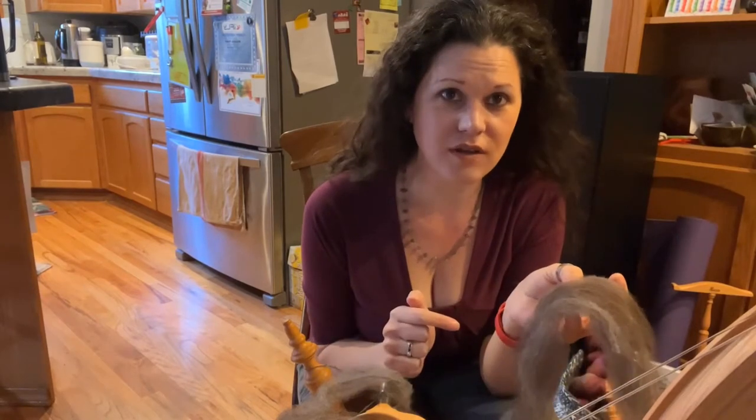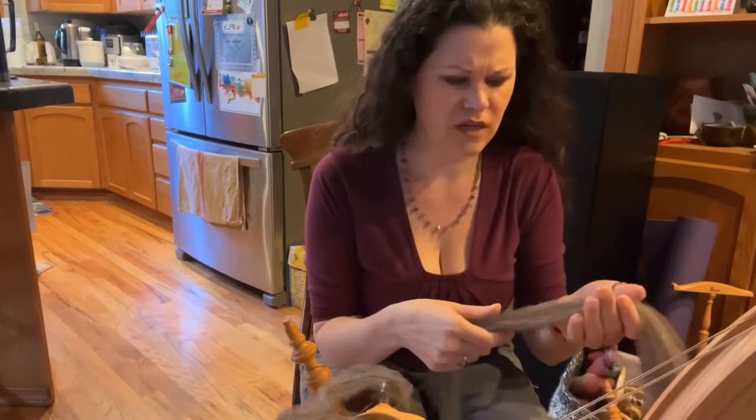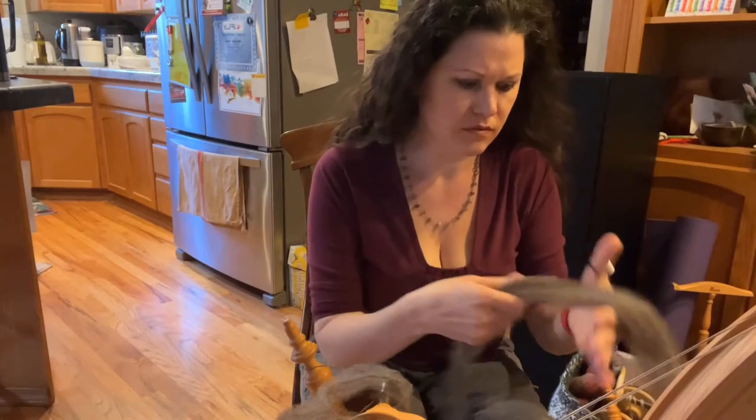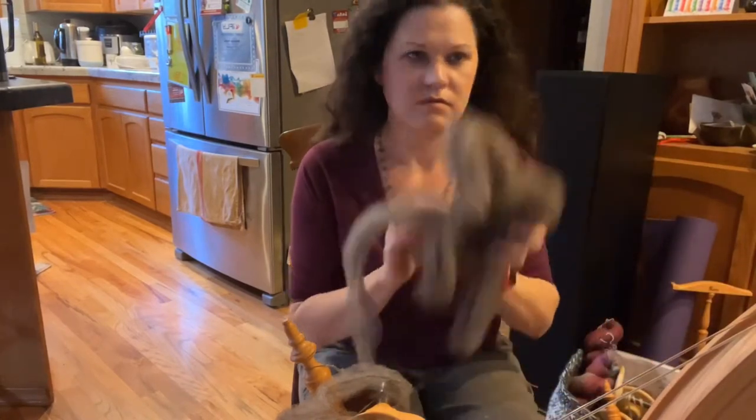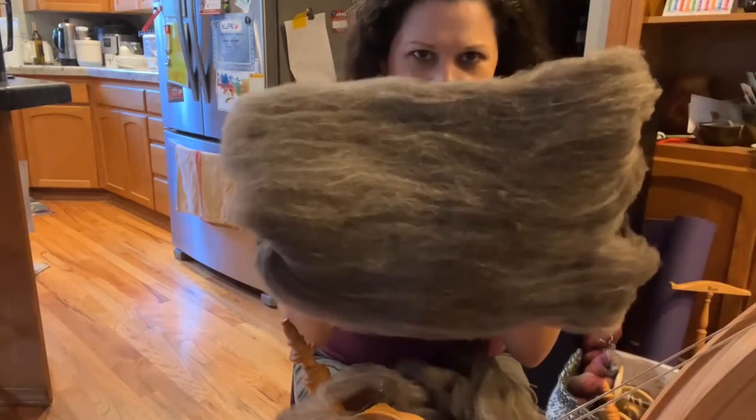Check out the carding video — it'll upload right before this one. This is the roving from it. Carded Jacob.